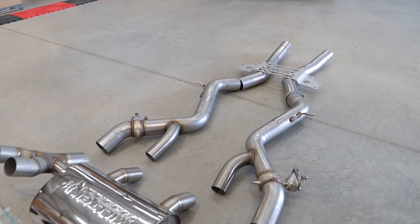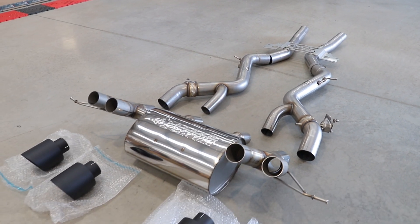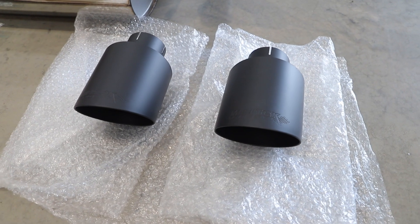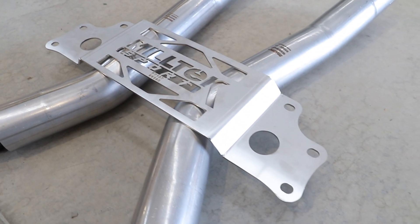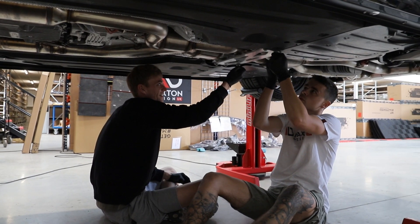First up we've got the Miltek exhaust system to make the car sound as good as it looks. The first step is to remove the OEM system.